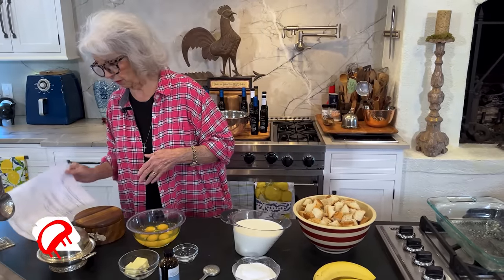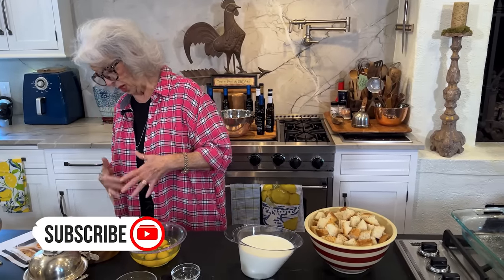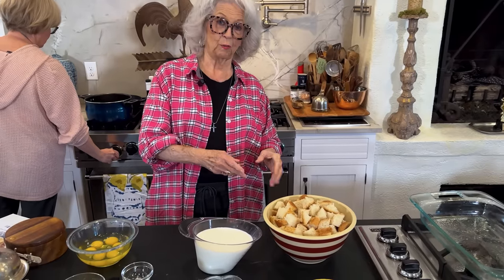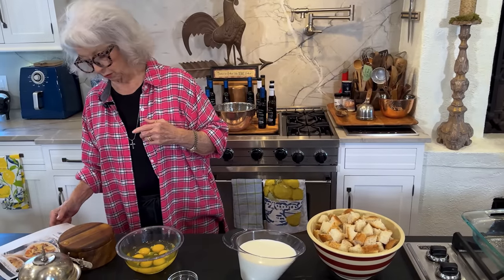So this morning I'm going to share with y'all, and this is from the magazine, a banana pudding bread pudding for breakfast. Or let me tell you this — it'll work for dessert too. You can have this for breakfast and then 20 minutes later you can have this for dessert after your breakfast or brunch. But anyway, this is real, real good.